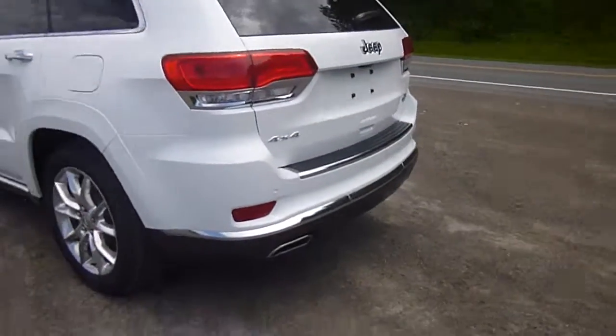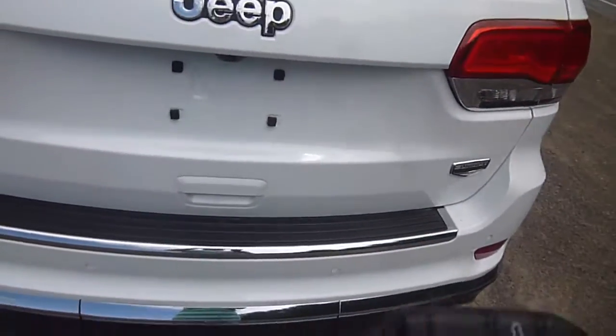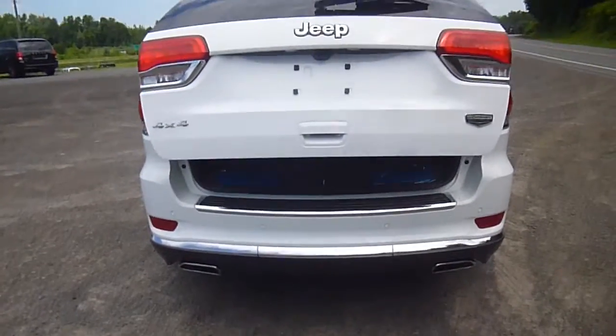Head over to the back, you'll see these dual exhausts here. They look pretty cool. Backup camera. If you take a look at your key here, there's a button to open the power lift gate. Just press it two times and it opens right up.